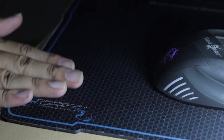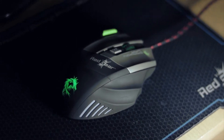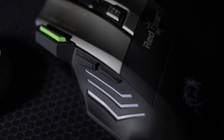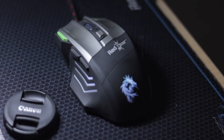For my daily driver, I am using the Red Gear mouse. It's a mid-range mouse — you can buy it online for less than $20. I purchased it from Amazon and it bundled with a free mousepad, which is good enough for day-to-day users.